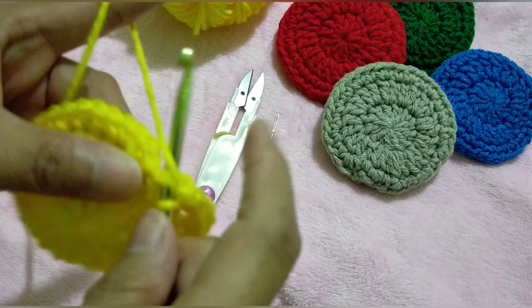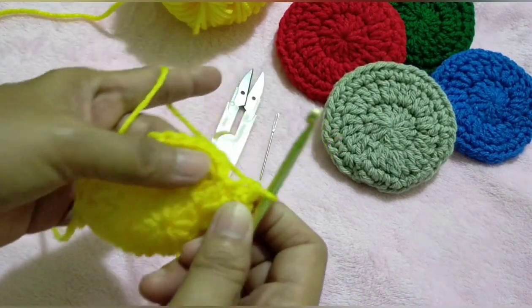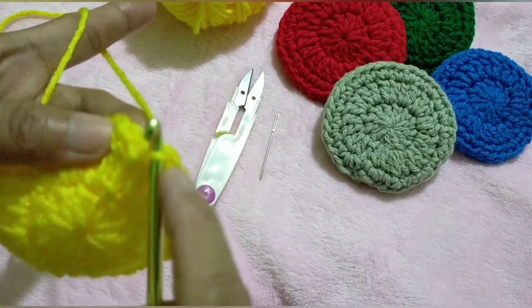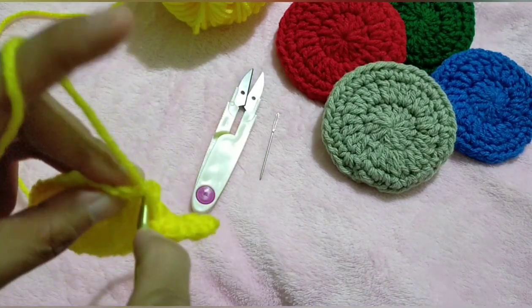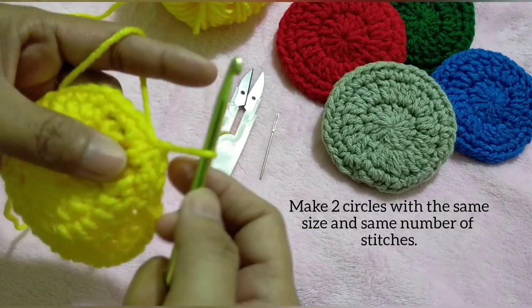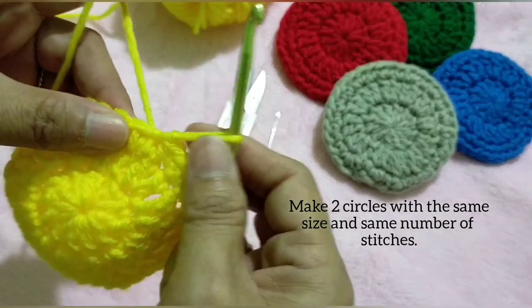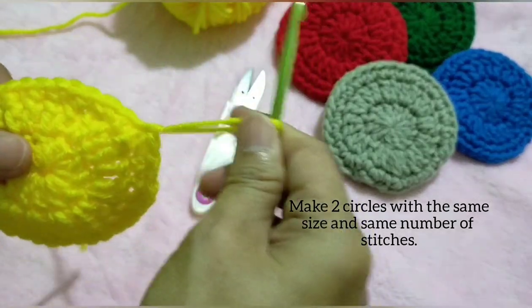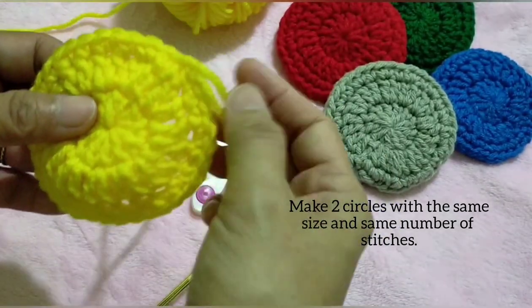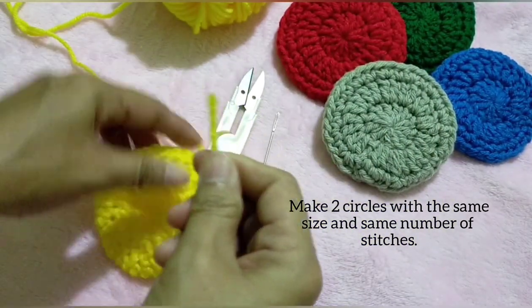We're on our last stitch now. Slip stitch and do not fasten off, as we're going to join the two circles together. Let's first tie off this end here.